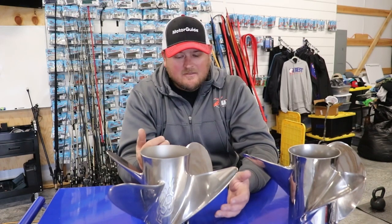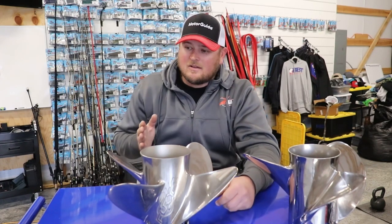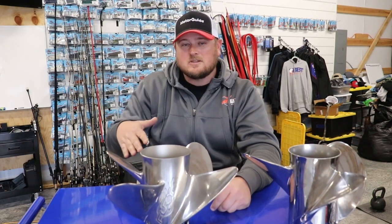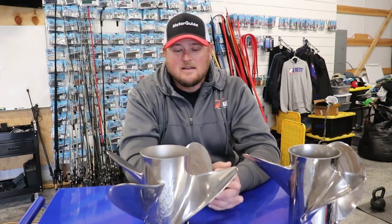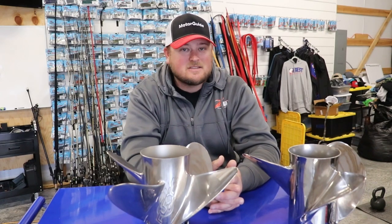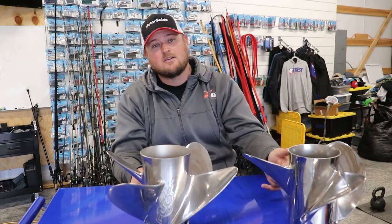Same thing for river systems or the Delta — situations where you need really good slow on-plane performance, making tight turns while on-plane. The 4-blade does really well with that because I can maintain being on-plane at like 22 miles an hour, which is pretty remarkable. And there's no porpoising at all, which with a 3-blade can be hard to achieve.